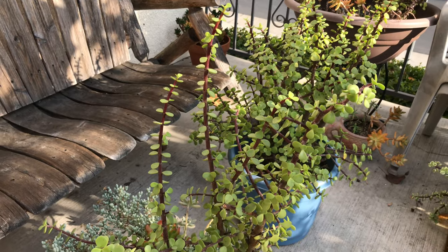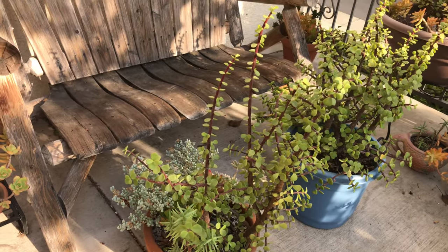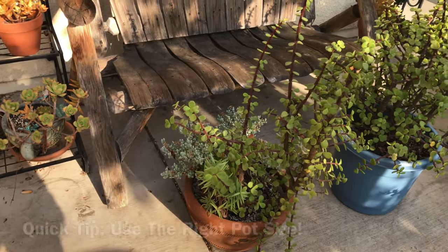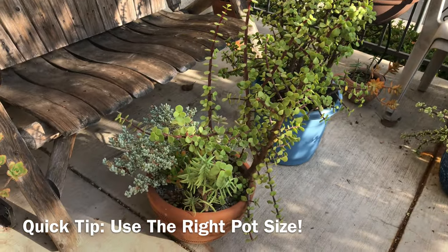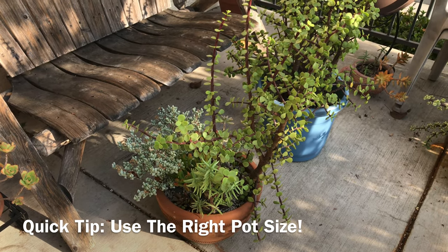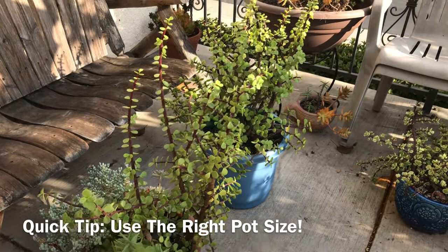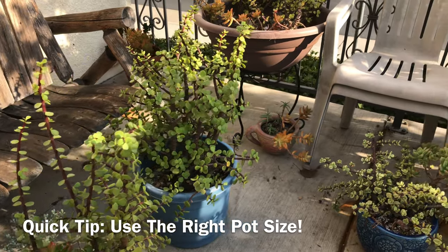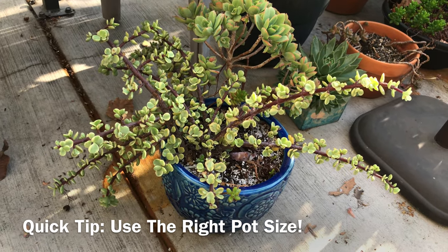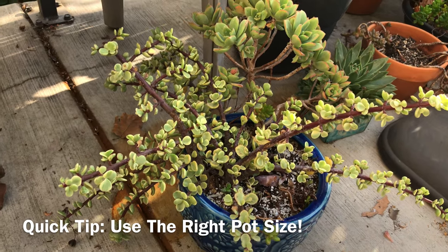Just a quick side note: all of the top three mentioned problems have to do with watering — either the plant is getting too much or too little water. If you constantly have watering issues, you may want to pay attention to the size of the planter you're using. Make sure the pot is not too big for the plant. I try to choose a pot that is just the right size with a few inches extra for growth. If the pot is too big, you run the risk of having too much soil, and the plant can end up either too dry or too wet.